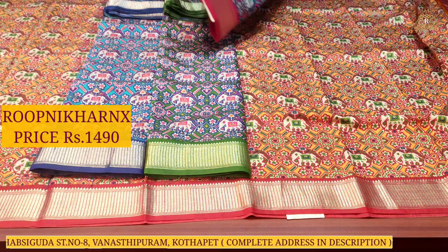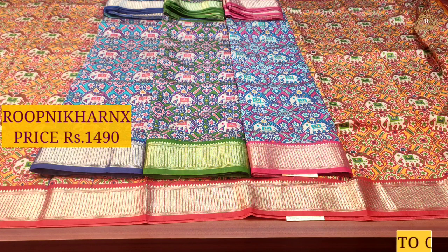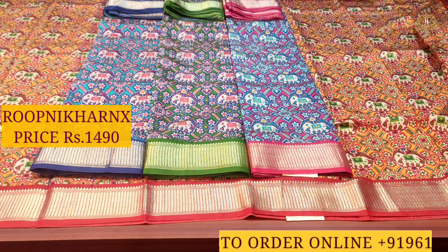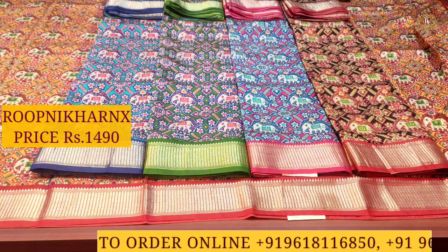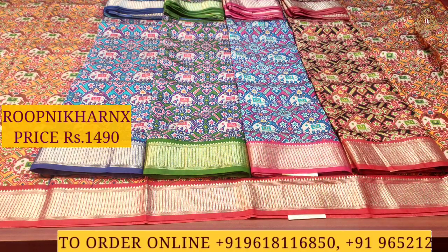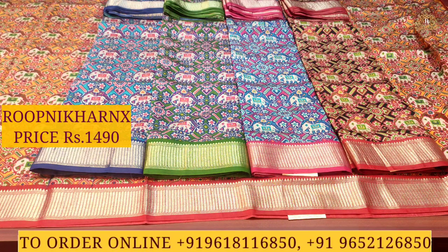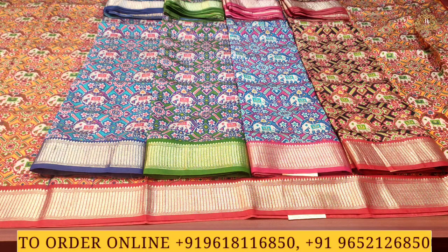Here you can see the next color combinations: sky blue with dark blue, leaf green with dark leaf green, rani pink, and black with maroon — completely five color combinations in this sari. Each sari costs one thousand four hundred and ninety rupees only. For color combinations or designs, contact us using the flash city numbers provided.